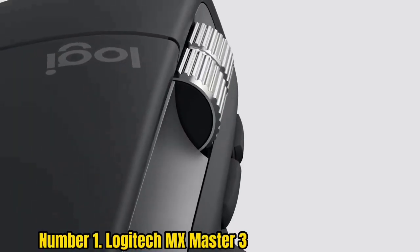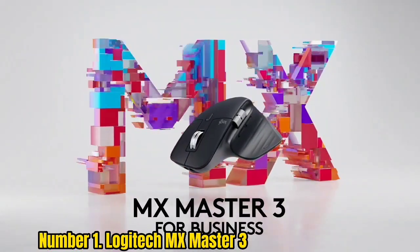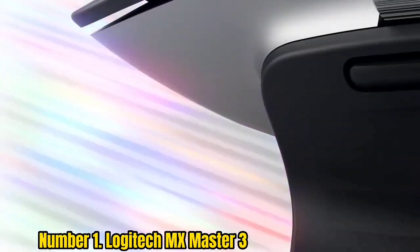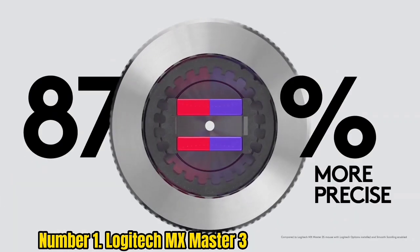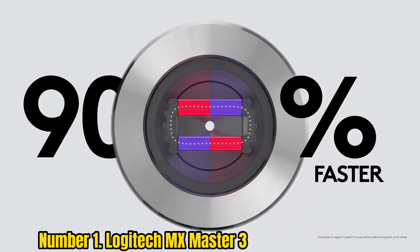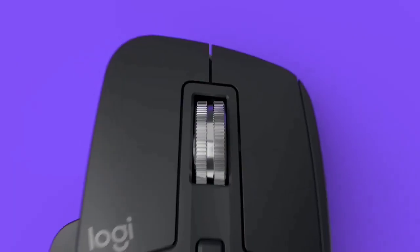Number 1: Logitech MX Master 3. If you need the very best mouse and you need it now, we'll save you some time — the Logitech MX Master 3 is our clear favorite, at least if you're right-handed. There's no left-handed version, unfortunately. Its ergonomic design makes it comfortable for all-day use, with ample programmable buttons and a thumbwheel that allows shortcut profiles to be set up for your favorite apps, so you can blaze through repetitive tasks more quickly.